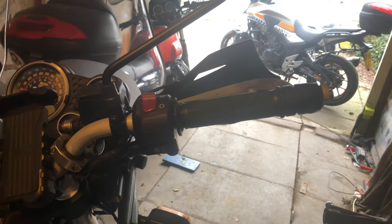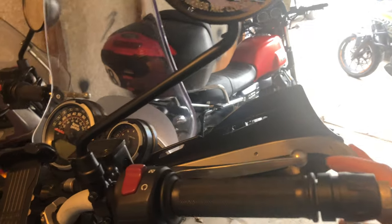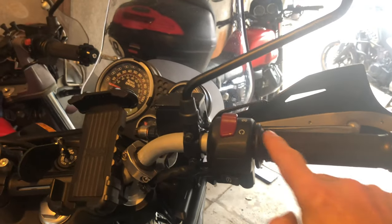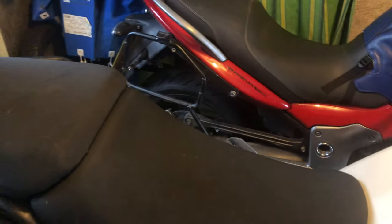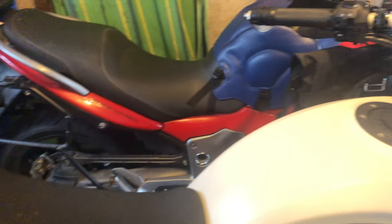Things we've got to do for prep: the bar end has got to come off with the knuckle guard. The old grips will have to be cut off, probably with a sharp blade or scissors. To get to the electrics we'll have to remove the tank, which means the passenger and rider seats also have to come off. That's the main prep.